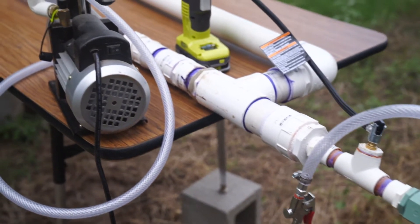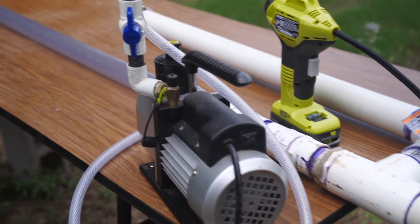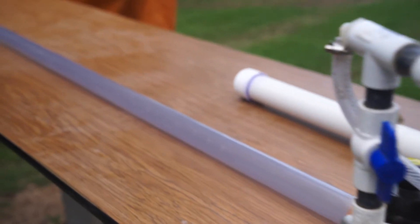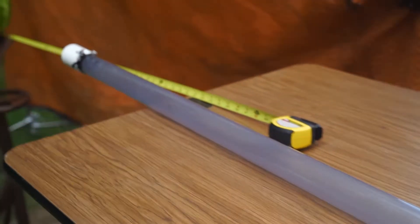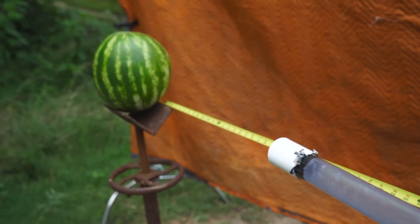The plan is to fire the air cannon into the vacuum cannon, which I'm hoping will increase the pressure enough so that as the ping-pong ball travels down the vacuum tube, it'll build enough pressure to go fully supersonic and into that watermelon.